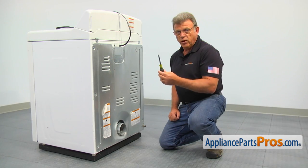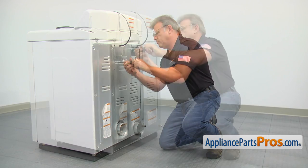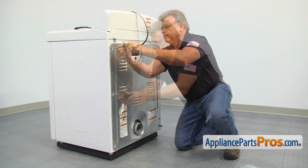Using the quarter inch nut driver, remove all the screws that hold the rear access panel, including the power cord cover plate.